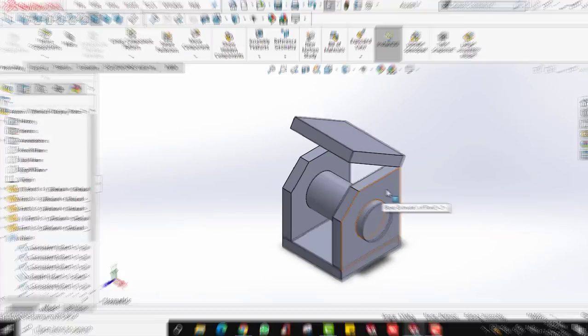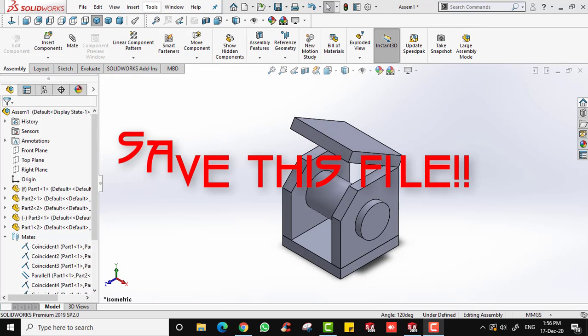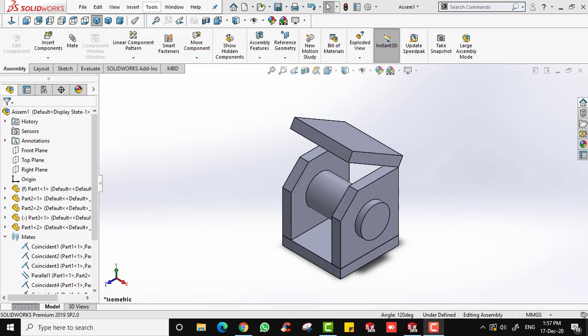That covers the basics of assembly in SolidWorks. In this video we learned how to make an assembly using coincident, parallel, concentric, distance, and angle mates. Perpendicular and tangent mates are not used frequently, so you can explore those on your own. Please save this file as we will use it in the next video for animation and exploded view. Thank you very much and see you in the next video.